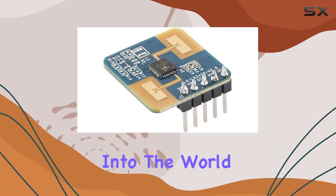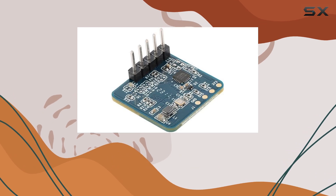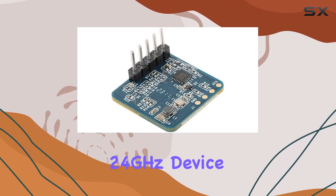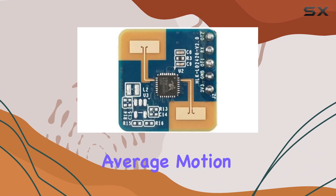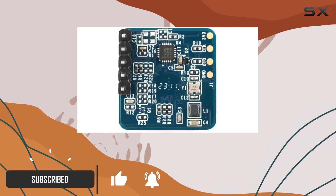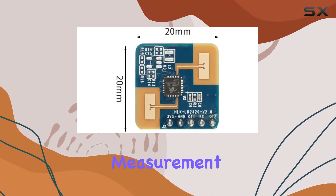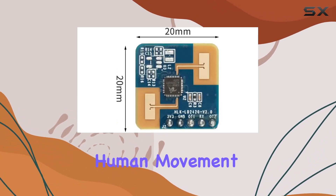Today, we're diving deep into the world of smart home technology with a closer look at the LD2420 radar sensor module. This 24 GHz device is not your average motion sensor — it represents a significant step forward in intelligent motion detection technology, utilizing millimeter wave radar distance measurement to detect even the slightest human movement.